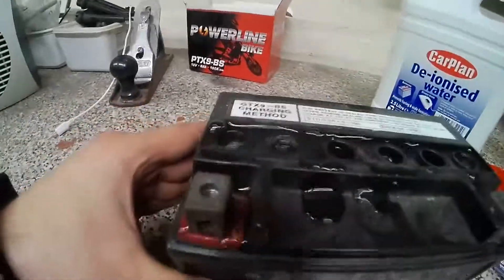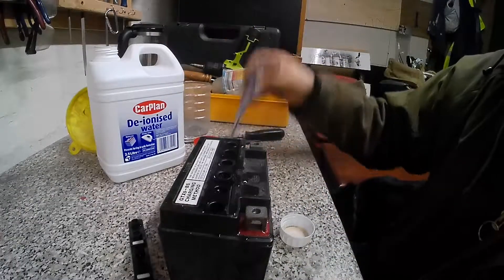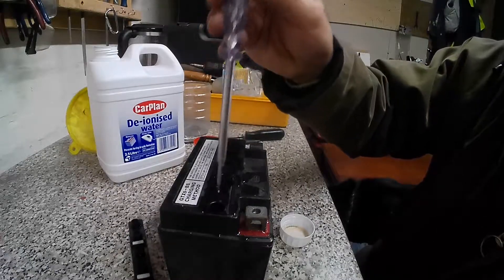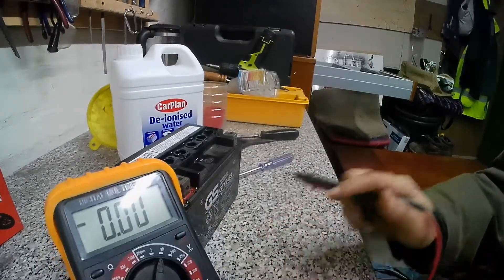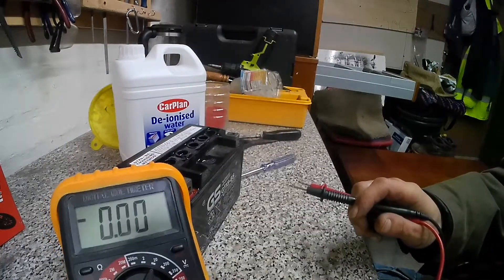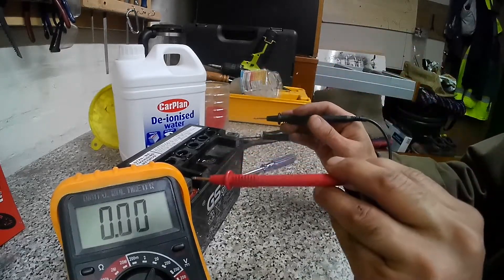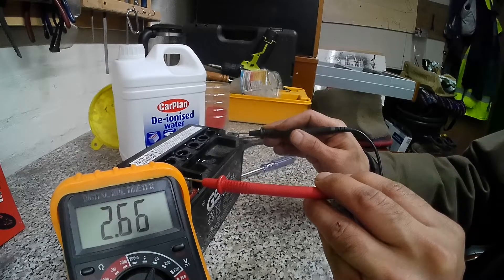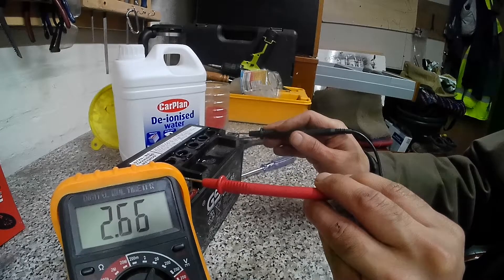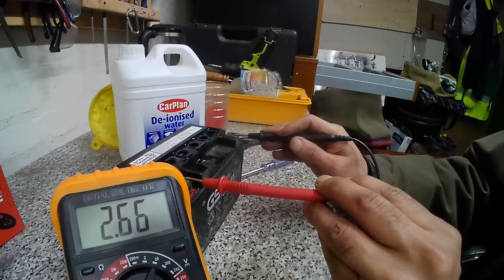Now that it's fully topped up we're going to give it a little bit of a shake to get rid of any air bubbles, and then we'll see if we can get another reading. I'm assuming when the deionized water goes in it'll start reacting and we should get at least a couple of volts. It's taken about 10 minutes to fill up the water. Let's do a reading check — look at that: 2.6 volts against the 0.2 we had previously, so we are on the right track to get this back.